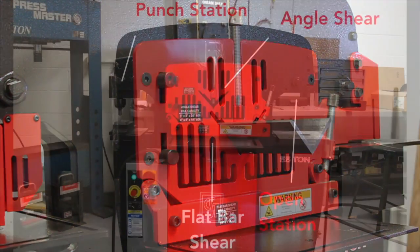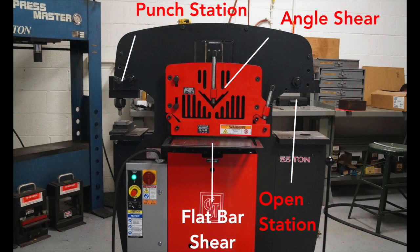The 55-ton features four workstations including the punch station, flat bar shear, angle shear, and an open station.